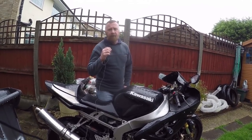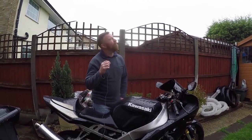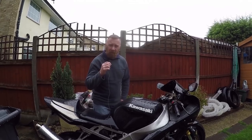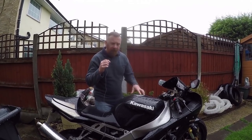Mark Savage here, welcome to my channel. I was asked by another YouTuber about getting a bike ready for the winter. It's not quite winter yet, but it's a miserable, horrible, wet, sodden day — so close enough.